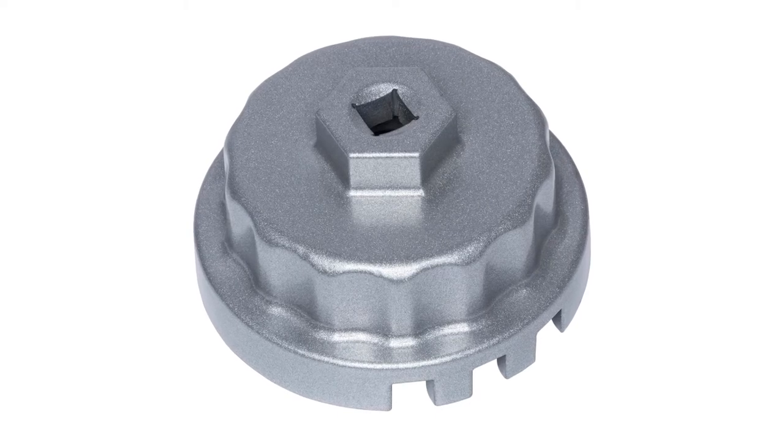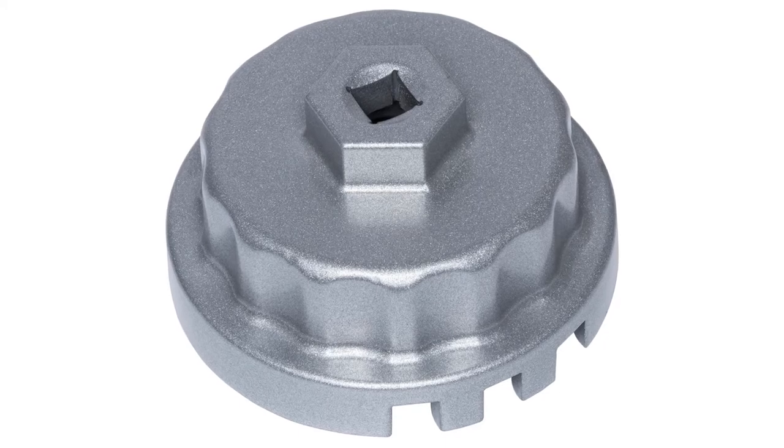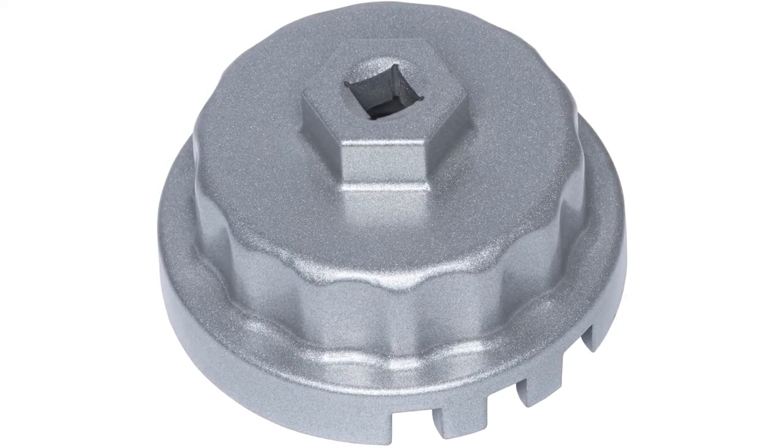Most customers agree that the oil filter fits the oil cap perfectly. A few also found that the oil filter is great for home jobs.